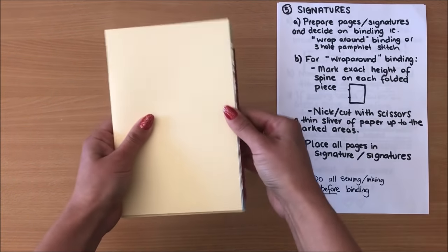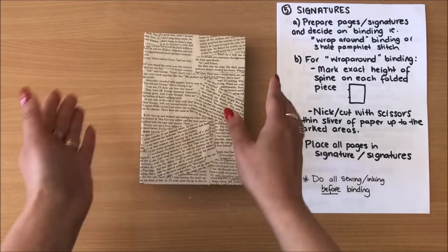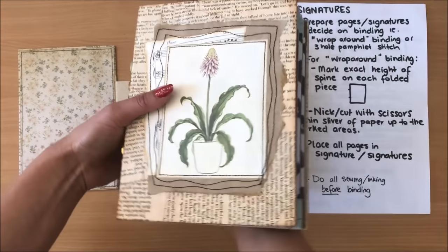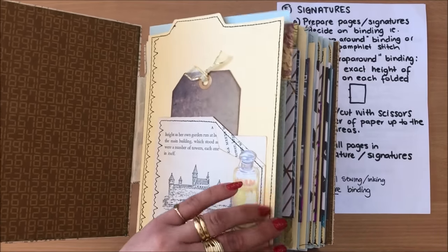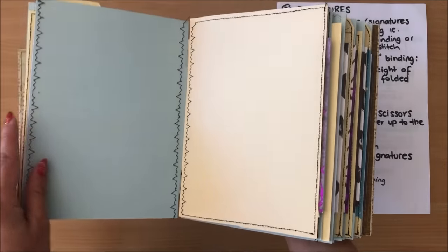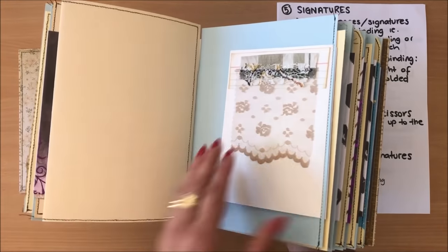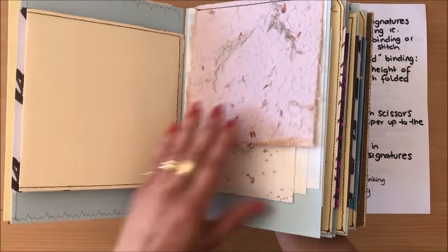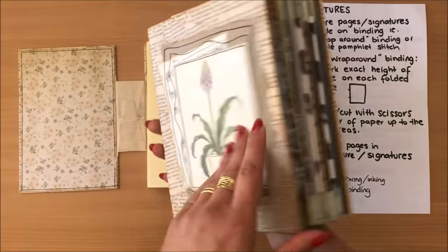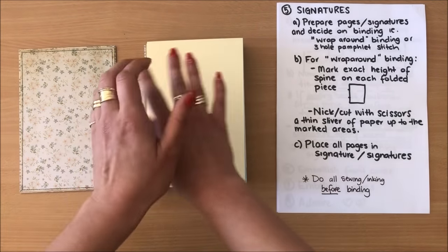My three signatures are ready to go — everything fits perfectly and nothing is sticking out. The next step before binding is doing all of your sewing and inking the pages. I'm going to do all of that off camera, but I just want to show you that having a little bit of sewing on the pages — different threads and all sorts of different things — it always adds extra character. All of that sewing needs to be done before you actually bind the book because you can't put this through the sewing machine afterwards.